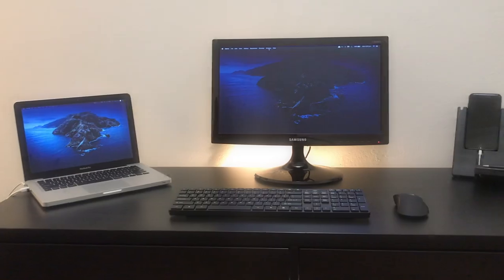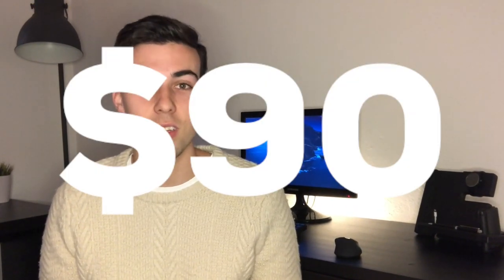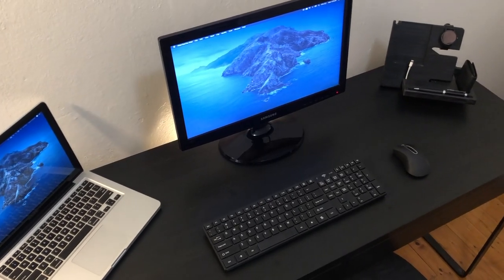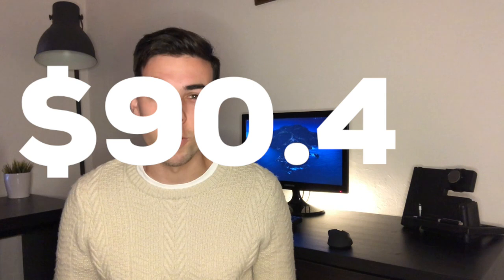My name is Connor and today I'm going to be breaking down my budget student desk setup and how I was able to put it together for just over 90 Australian dollars. Everything I've used to put together this setup — other than my laptop but actually including the seat I'm sitting on right now — cost me a total of $90.49.